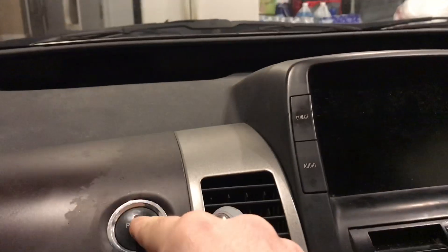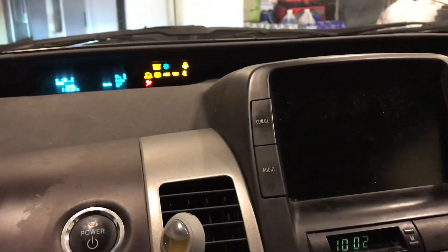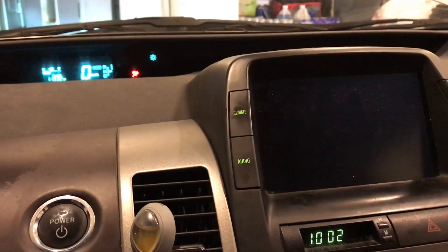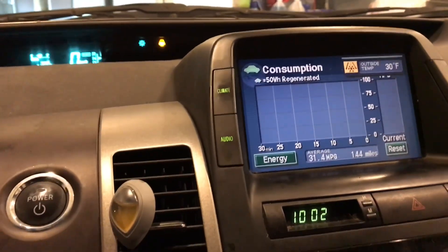When I turn on the car now, I'm going to go back inside. If you remember just a short time ago, it said P-lock every time and had the red triangle of death. So now the triangle is gone and I'm no longer getting that error.